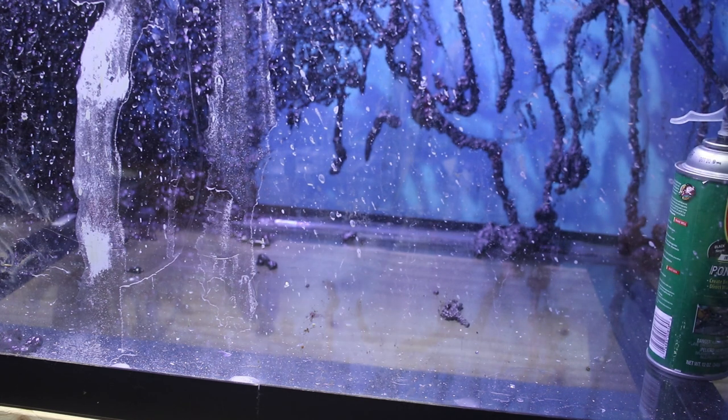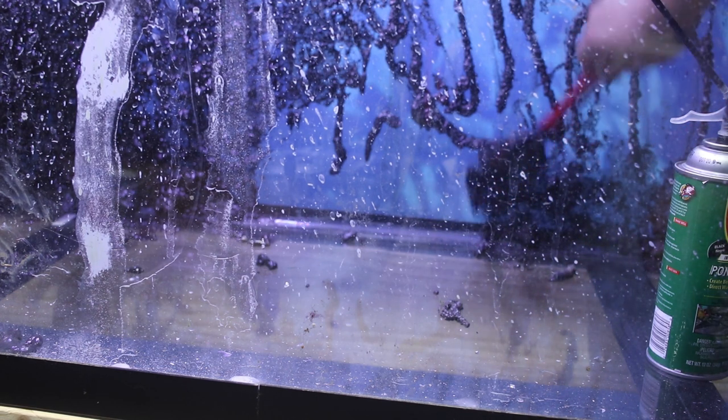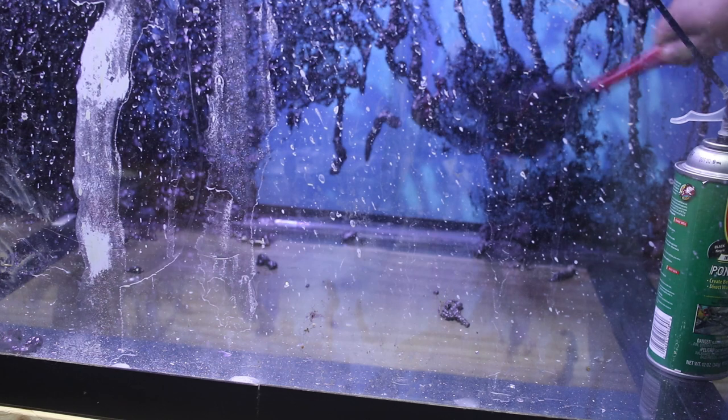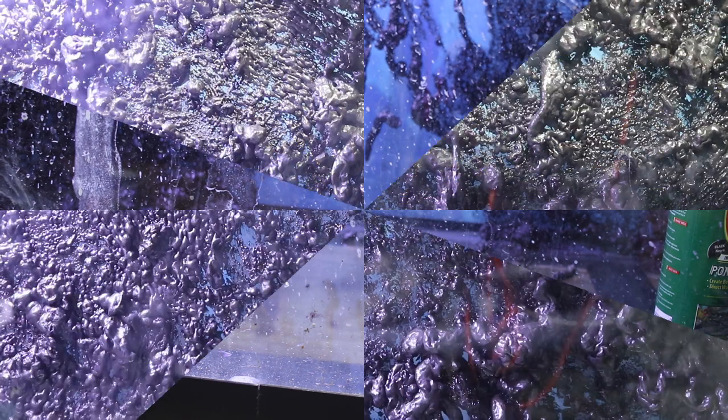To start out, we're gonna begin with our pond foam — go ahead and spray it on the glass, just kind of like you see in the video. Then we're gonna take our spatula and basically texture it out onto the glass. You're gonna do that for the entire tank, and then you're gonna let that dry for 24 hours.